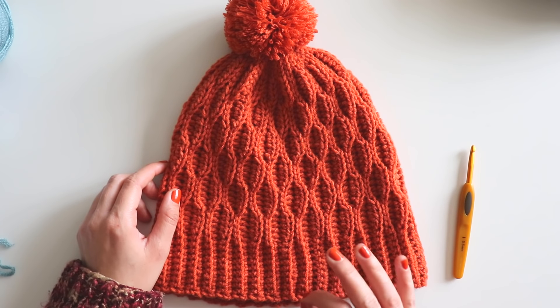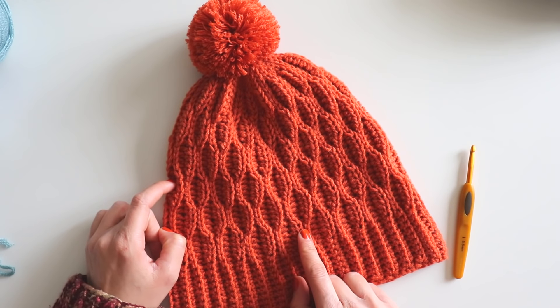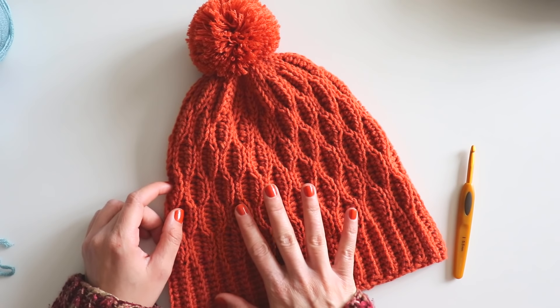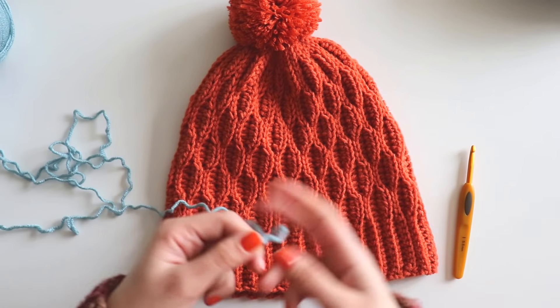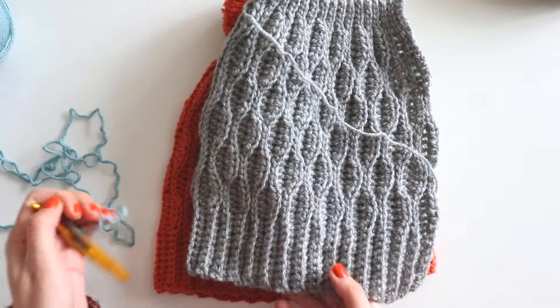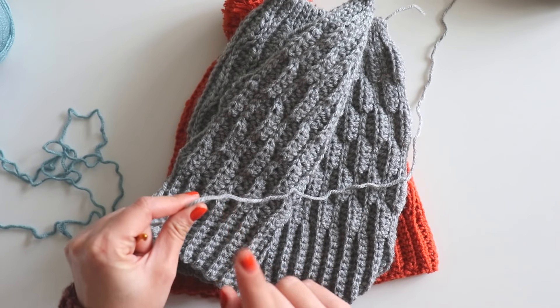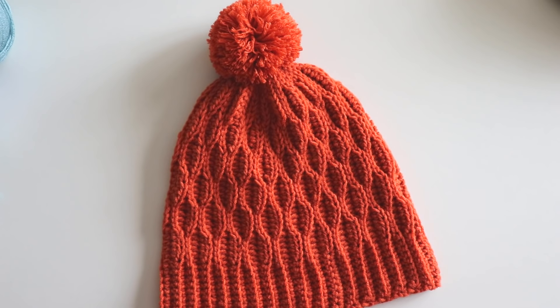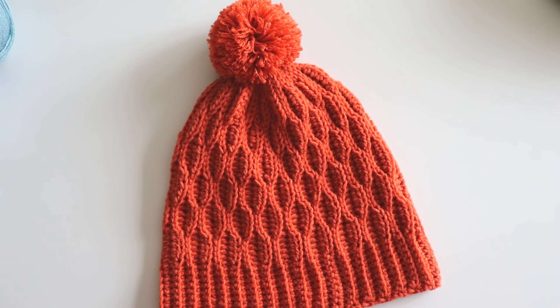Hi everyone! In this video I will show you how to make this hat. I made this one for my Turkish channel and everyone asked about it, so I want to make it for this channel too. I will use worsted weight yarn and a 5.5 millimeter crochet hook. I have so many hat tutorials in my channel — you can see the beanie playlist. If you are ready, please don't forget to subscribe and let's start!